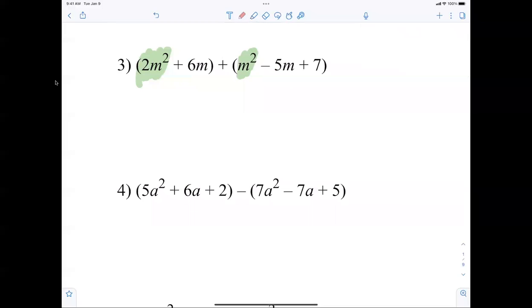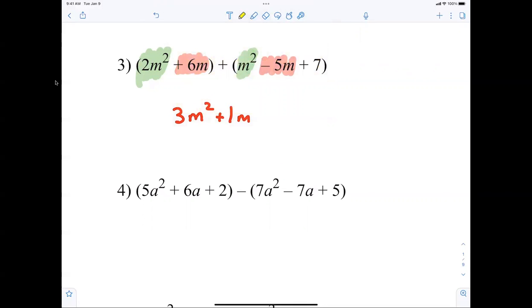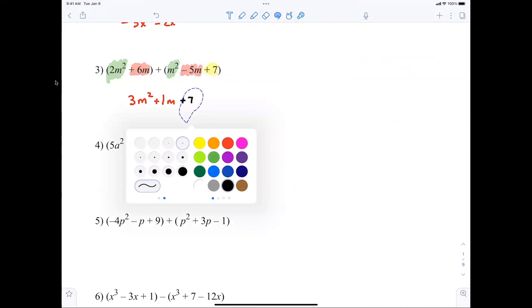Number three: combining terms. 2m squared plus 1m squared is 3m squared — you're not adding exponents when you add; exponents stay the same. Now we're combining 6m minus 5m, which is a positive 1m. Then there's nothing for the seven, so we just leave it plus seven. Speak up if you have any troubles or concerns.